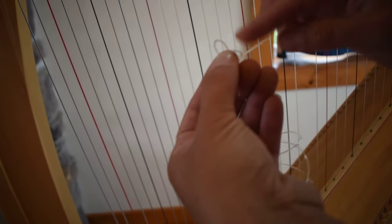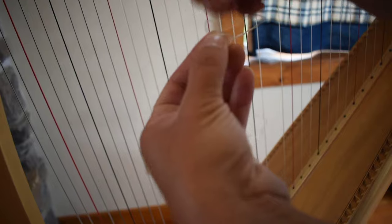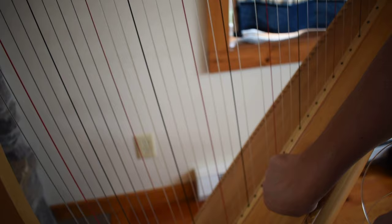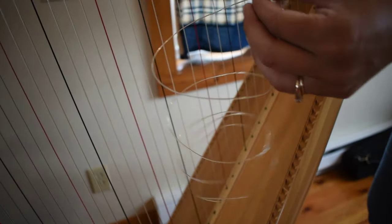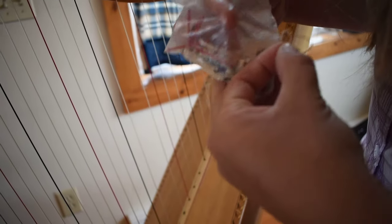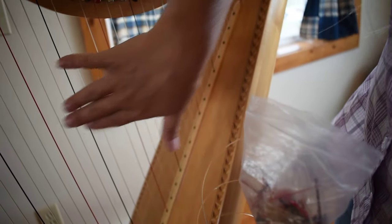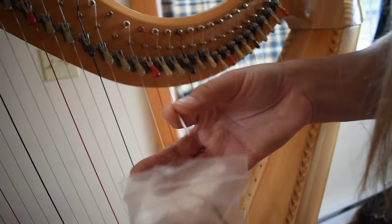If I leave this like it is, I have a perfectly good knot, but once the tension pulls my knot tight, it will pull through the hole in my harp. So at this point, I need to add what is called a string end. My harp uses a very simple, easy to come by string end — it's literally the old broken strings of these lower octave gut strings, cut into about one inch lengths.